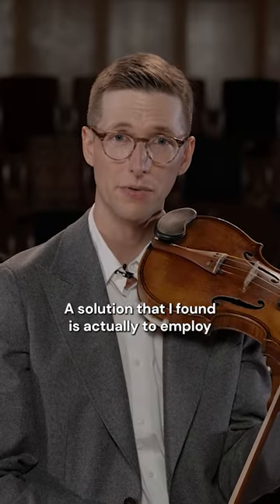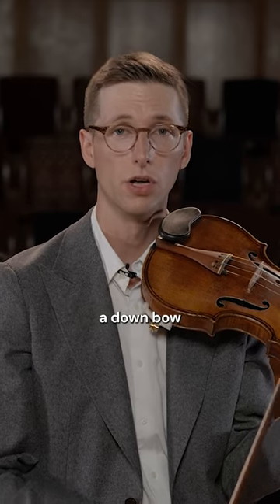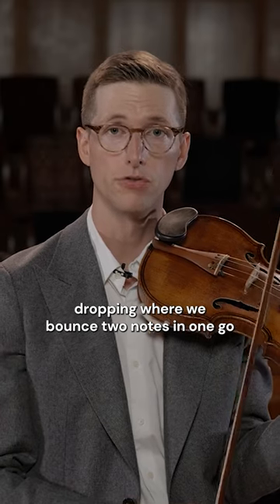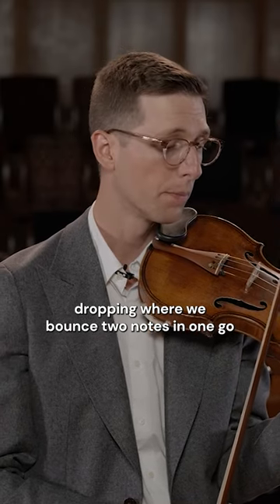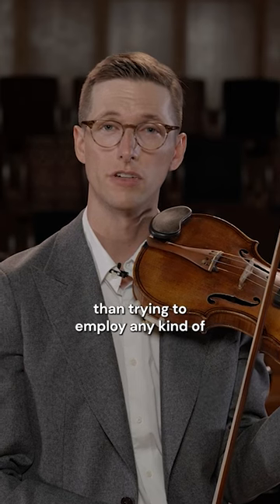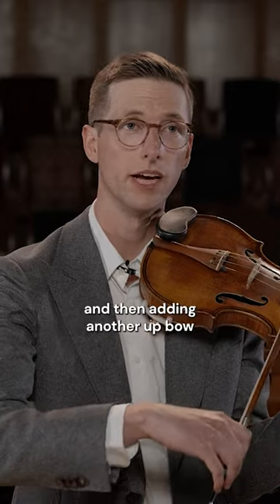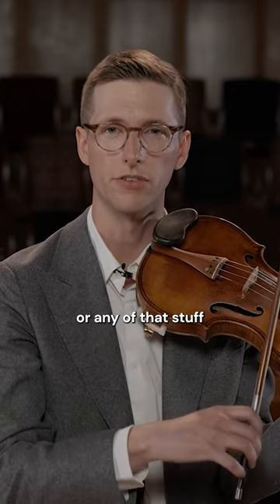A solution that I found is to employ a down bow dropping where we bounce two notes in one go. This to me is an easier solution than trying to employ any kind of slurring on an up bow and then adding another up bow or any of that stuff.